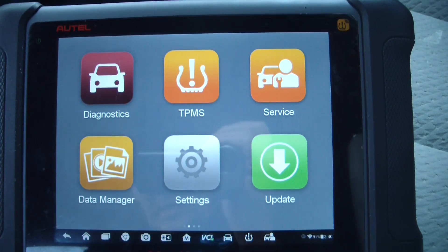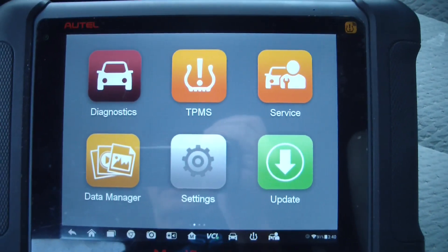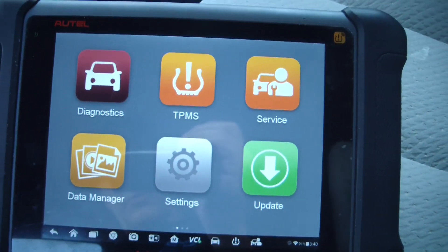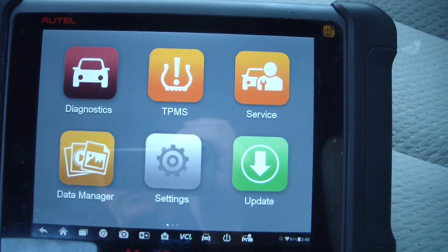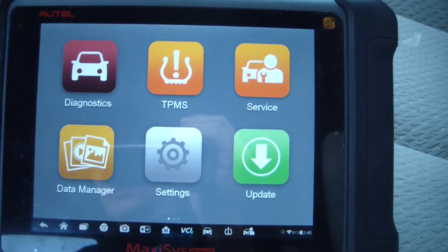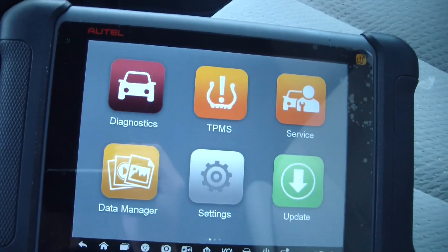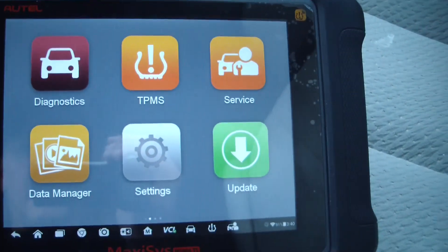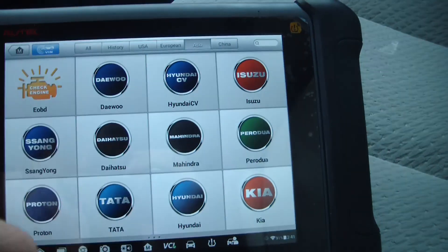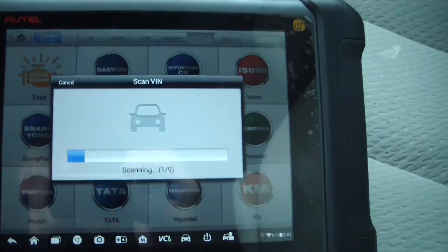I'm going to be programming a new key for a 2011 Toyota Sienna. I thought I'd go through a couple people's questions to show more on this Autel MS906TS, so I thought I'd show you the process and we'll just do an auto-detect.